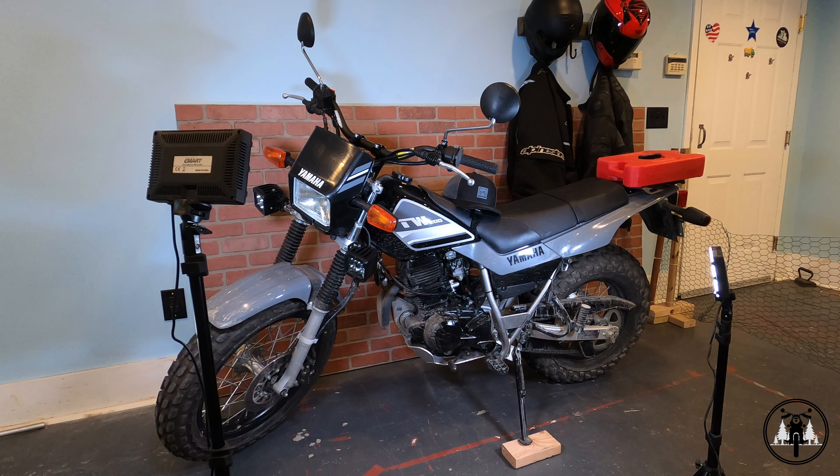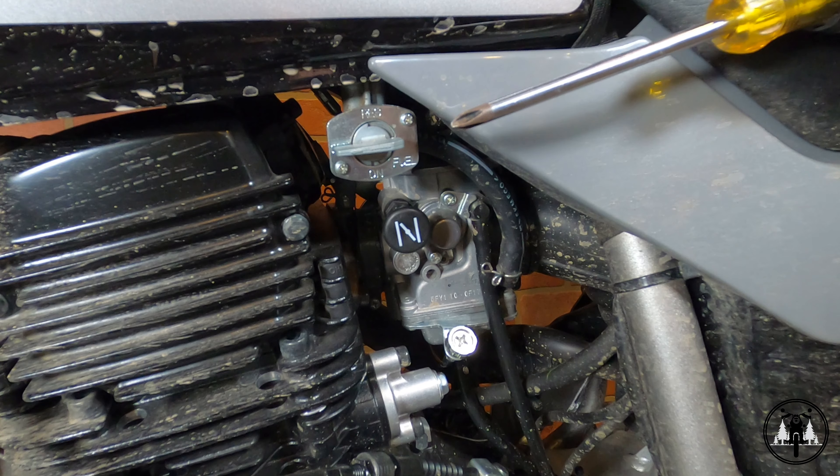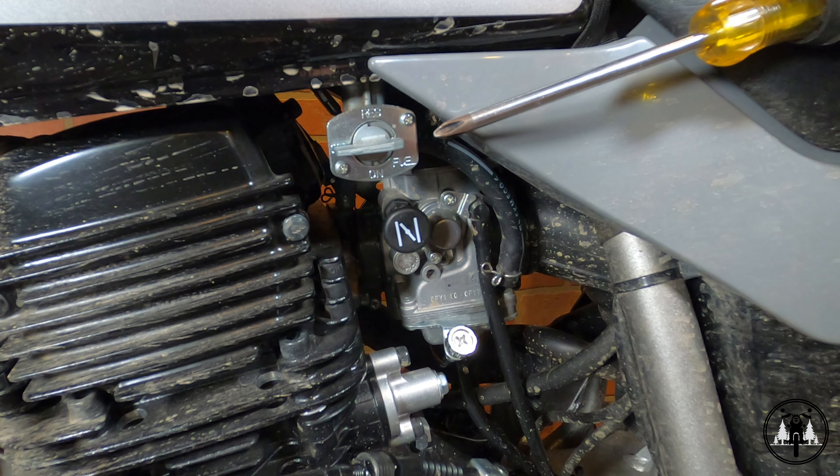The fuel petcock is also commonly referred to as a fuel valve, or in the UK, a petrol tap. They are commonly found on older motorcycles and many scooters with carburetors.